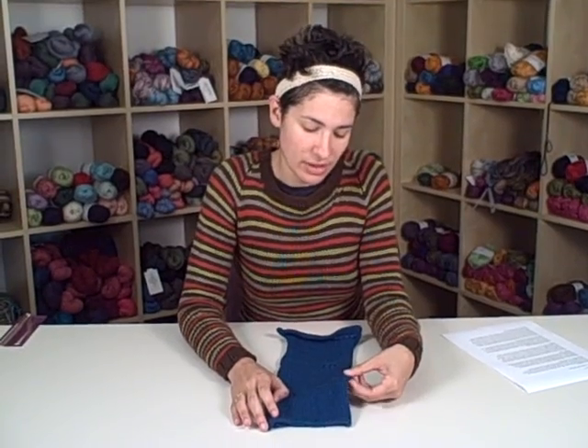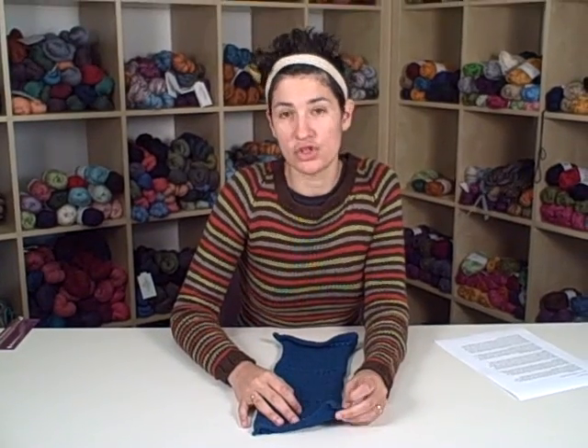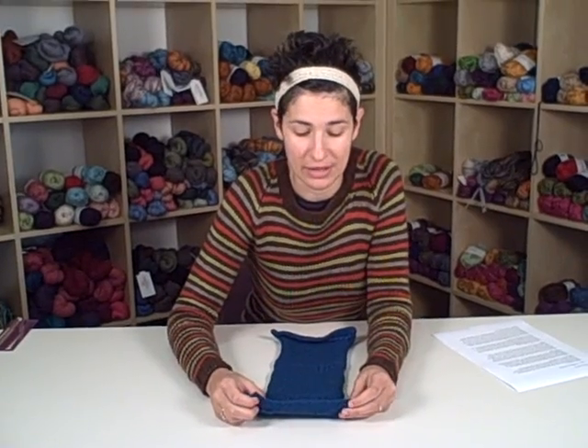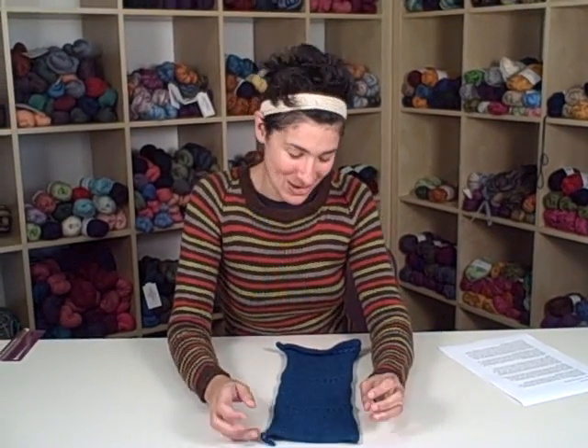If you've picked your yarn out for your project already, then you'll want to swatch it on at least three sizes of needles. If you haven't picked your yarn out, then this is a good chance to narrow down the contenders — try swatching with each of them, see what kind of fabric you get, and see which ones you enjoy working with. Sometimes the yarn that looked really attractive in the ball is not actually that fun to knit with, and that's something you'd rather know now than after buying 12 balls and starting to make a sweater out of it.